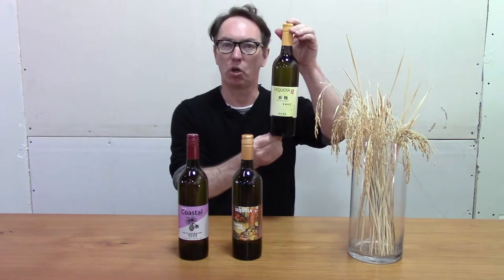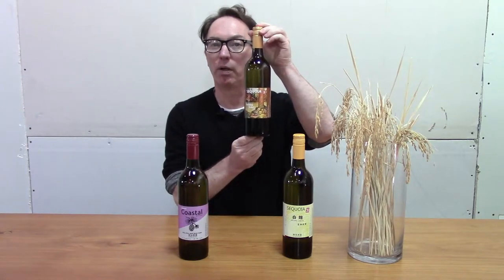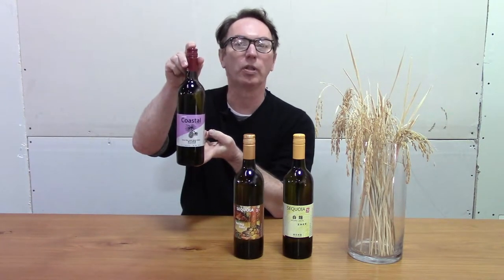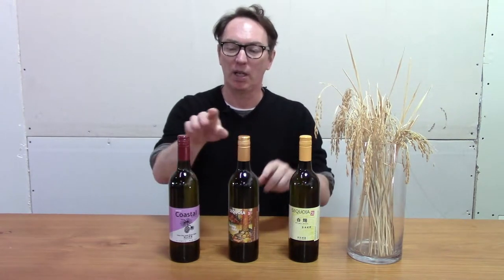Today we're going to talk about the club members' November package. We have three sakes shipping in this package: shiro koji, a very special white koji used to make the sake; holiday sake, where we've infused some spices to give it that holiday feel; and our award-winning coastal genshu. All club packages come with three sakes — two exclusive just for club members, and one generally available in our store.